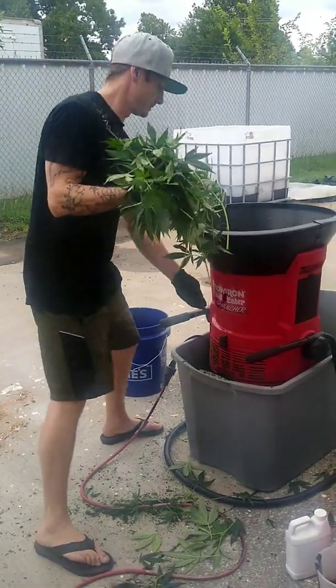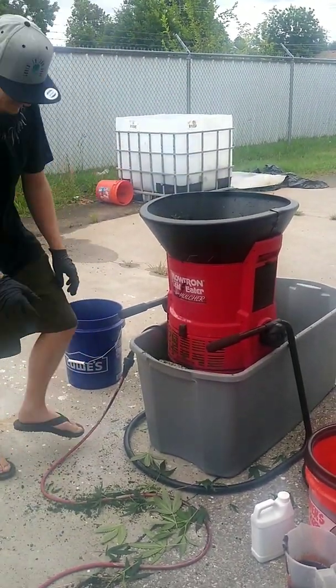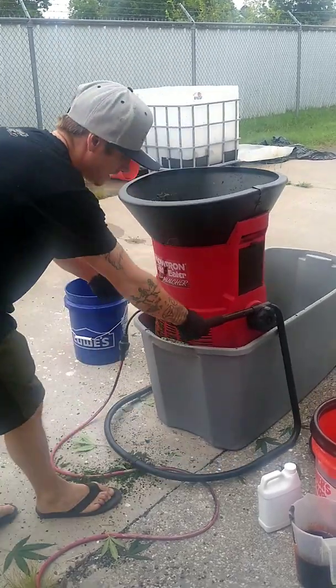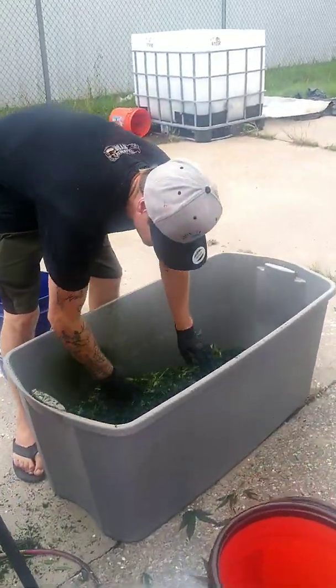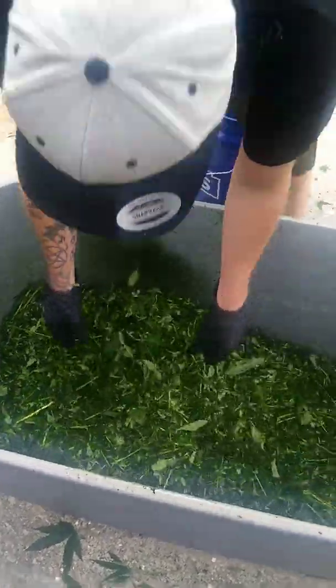The first thing I do is I mulch up the material. It's real easy — I bought this off of Amazon, I think it was like $175. You come check out the material, you can see it's mulched up pretty fine.